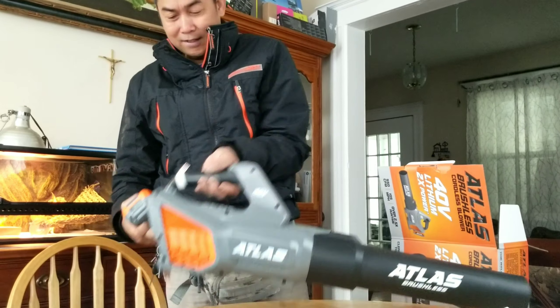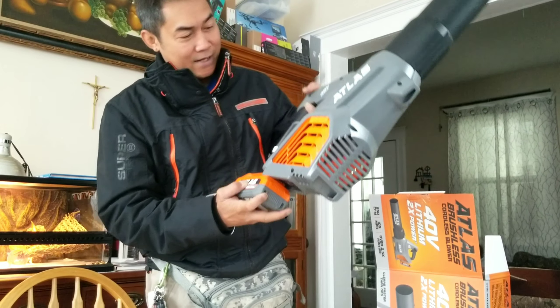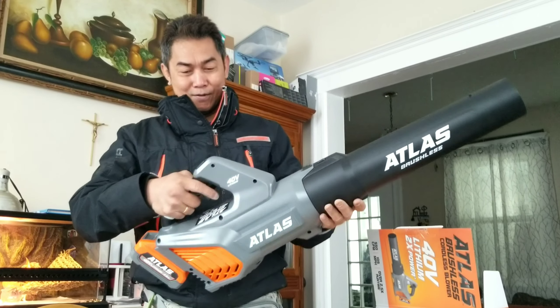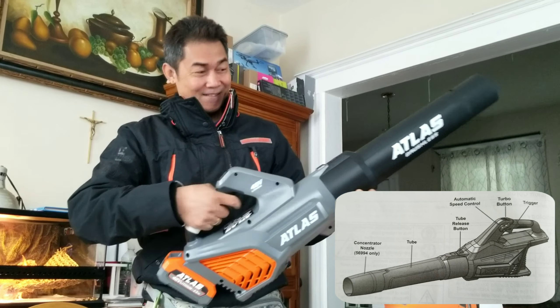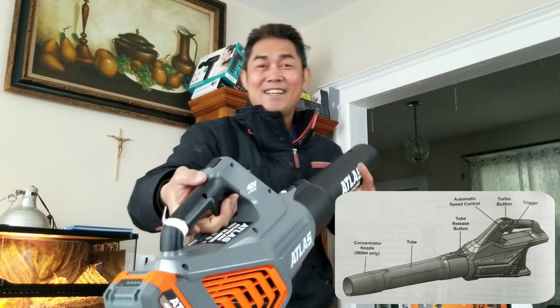Let's put the battery in and let's test the leaf blower. Oh yes — let's test.